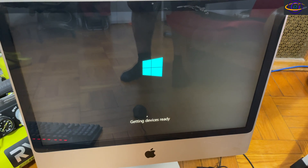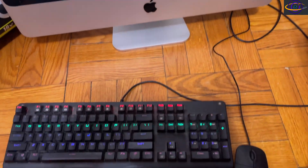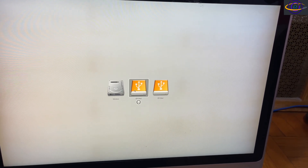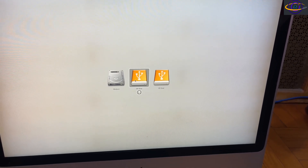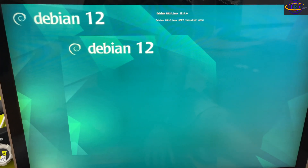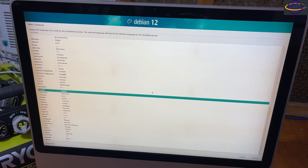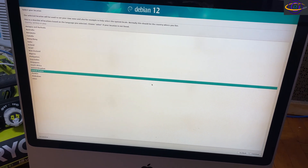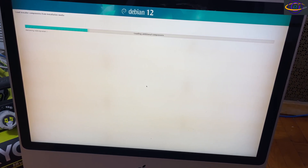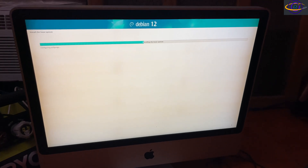I put the whole thing back together off camera — same steps in reverse. Here the SSD is booting up Windows, which confirmed it works. I restarted, held the Alt key to get the boot menu, and plugged in a USB install disk for Debian 12. The SSD was a used drive pulled from an old server someone had thrown away, so I'm wiping Windows and installing Debian 12.